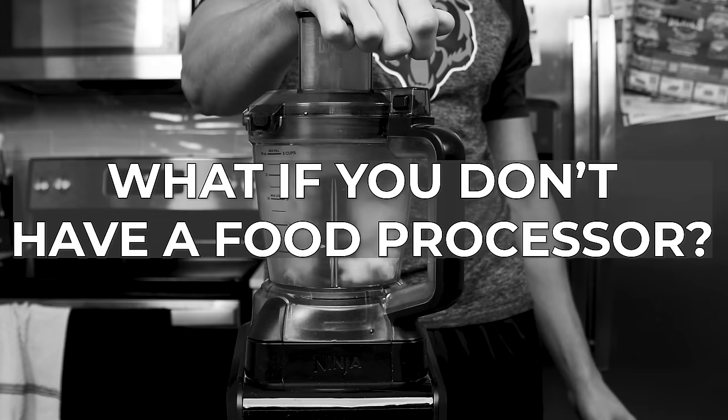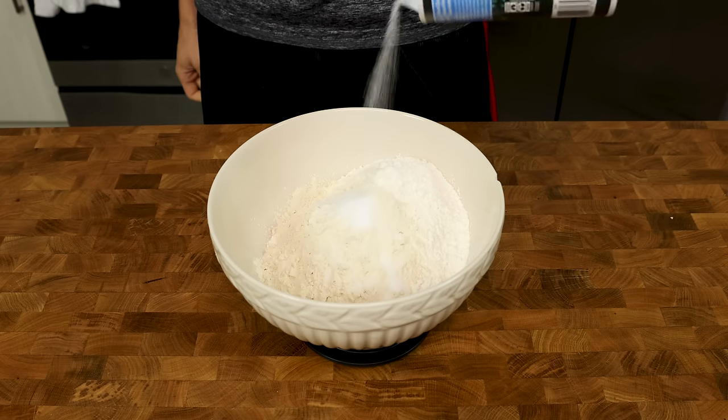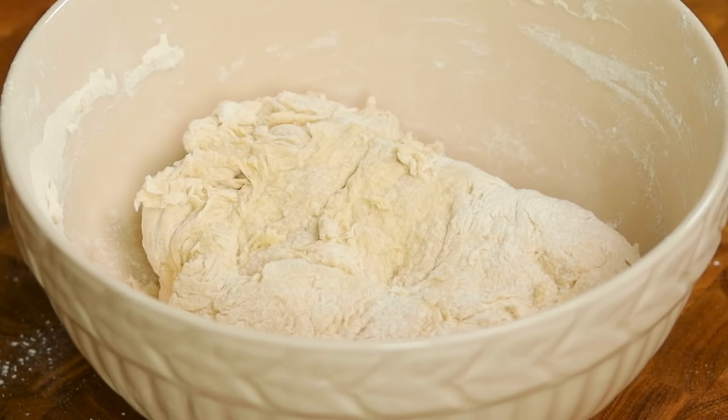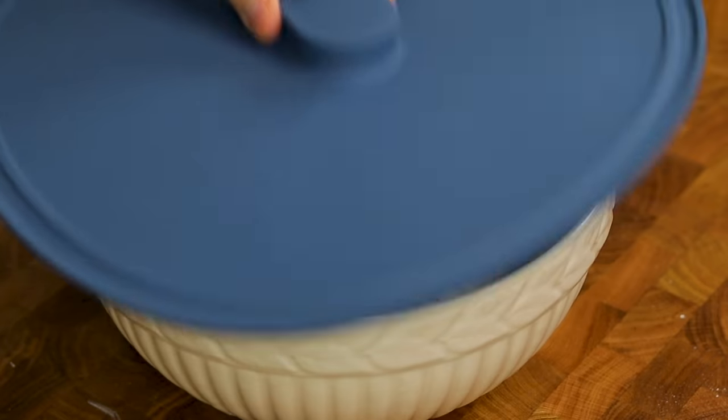What if you don't have a food processor? Put all of your dry ingredients into a bowl, whisk them together, and add your water. Using a spoon, mix everything together until it looks like this. Using a soaking wet hand, get all of the dry ingredients incorporated. Cover for 15 minutes.